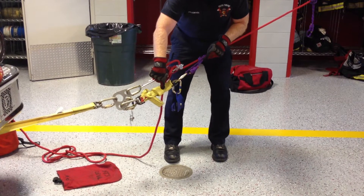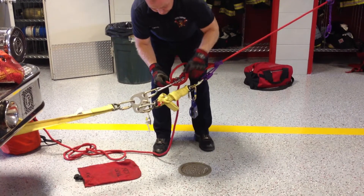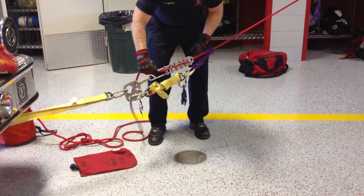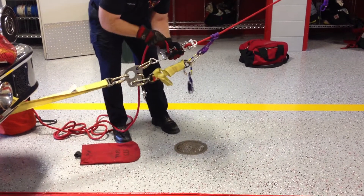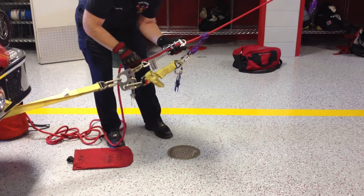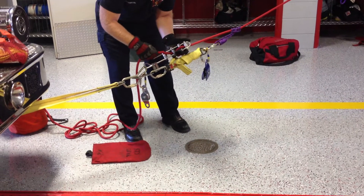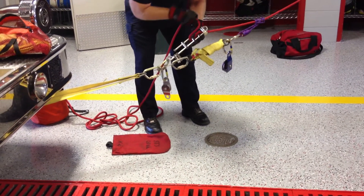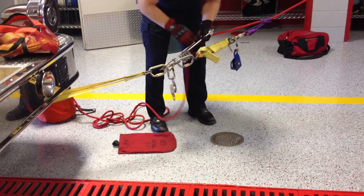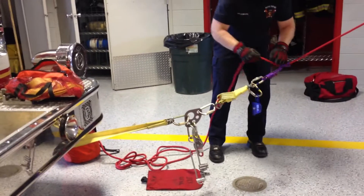The shorter one will go directly to the mariner's hitch. Now I can open up my brake bar rack and I can lower the load into the mariner's hitch, which takes the load, and I can remove the main line from the rack.